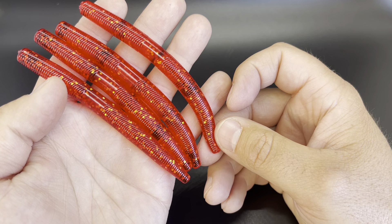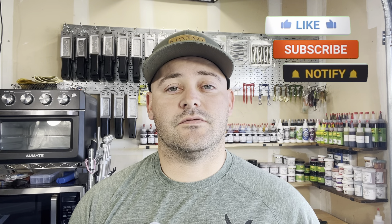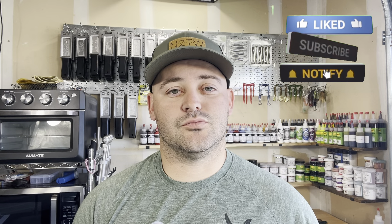Now you guys have seen all seven of the chameleon glitters. There are the final four colors from Barlow's. Out of the four we did today, my favorite is kind of a tie between the lava craw and the electric blue — both of those look incredible. Out of all seven, my favorite hands down is motor oil. That color looks amazing in person and I've already caught a ton of fish on those baits. I'd like to know what you guys thought was your favorite out of all seven — leave a comment down below. I will have these glitters linked down below with my affiliate link through Barlow's. If you guys liked something in this video, hit that like button and subscribe to the channel. We'll see you on the next one.